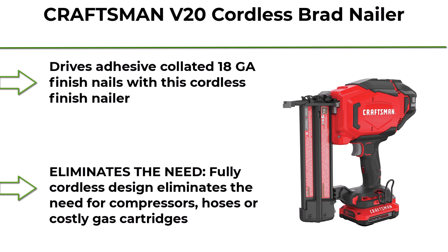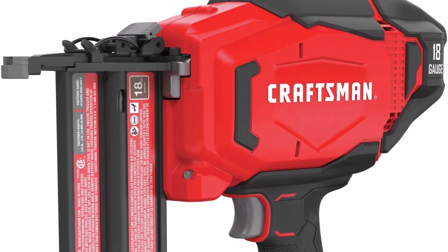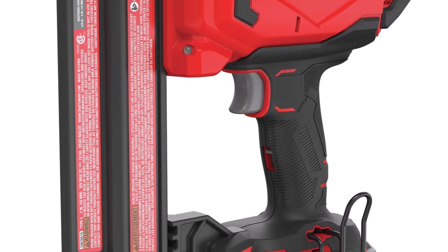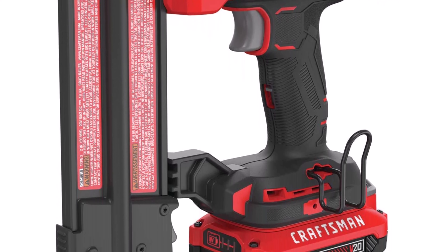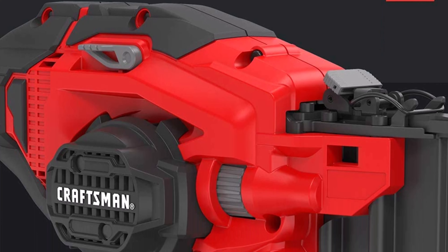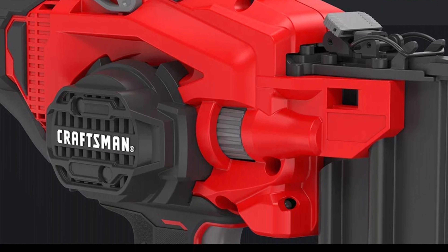CRAFTSMAN V20 Cordless Brad Nailer Kit 18-gauge, CMCN618C1. With this cordless finish nailer, the fully cordless design eliminates the need for compressors, hoses, or costly gas cartridges.